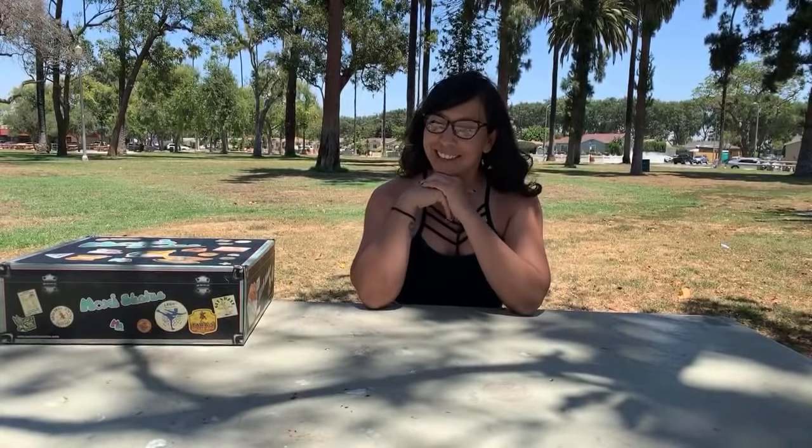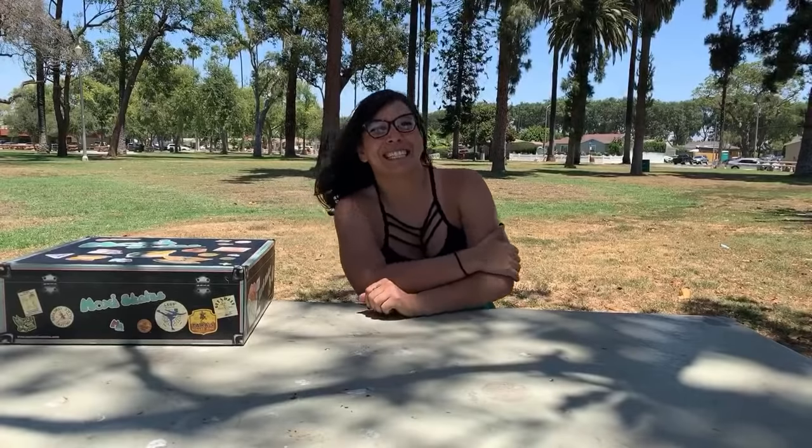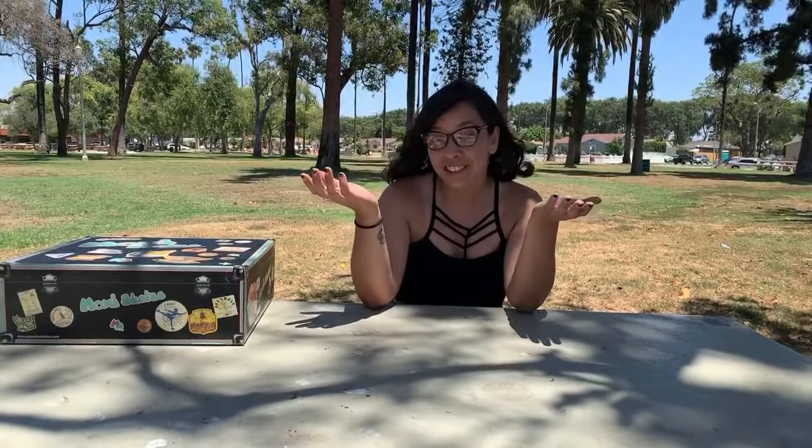My name is Dita. I am a roller skater. I roller skate and sometimes I talk about roller skating, and today's talk we're going to go over a little tutorial on how you can prolong the life of your Moxie roller skates, shoes, or anything else that you appreciate having a toe on.